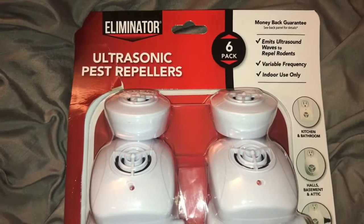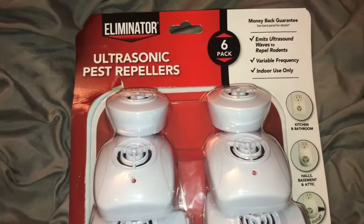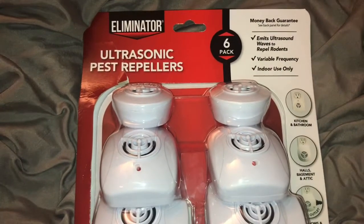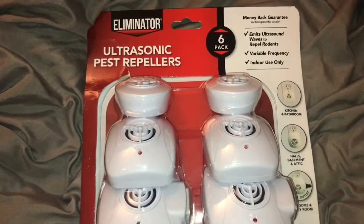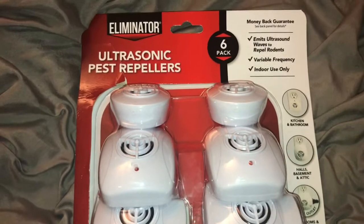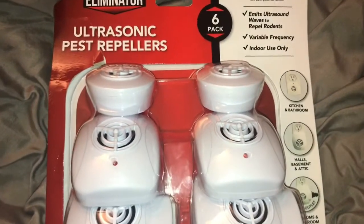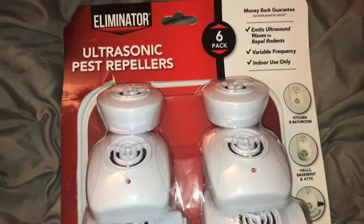Hey everyone, so where I'm staying kind of has an ant problem. It's very clean and there's not really food lying around or anything, but I swear it's like built on top of an ant mound. I'm always seeing ants here and there and it's just horrible.